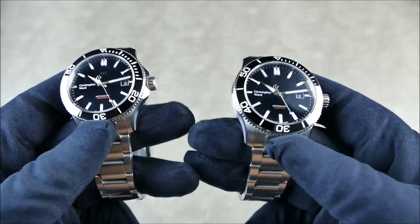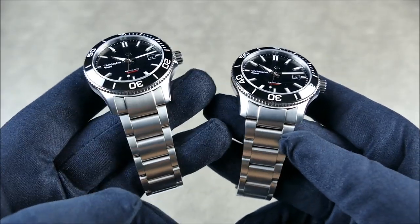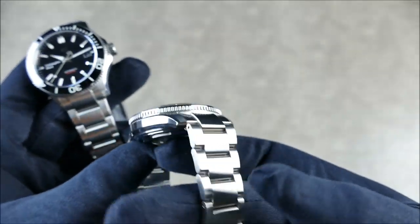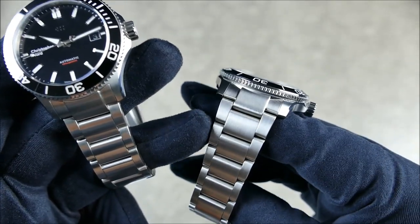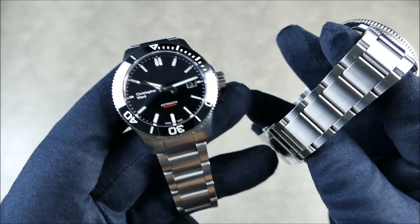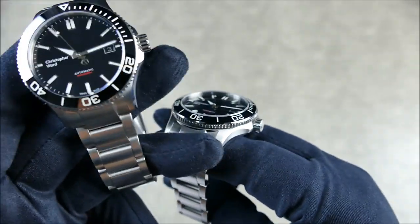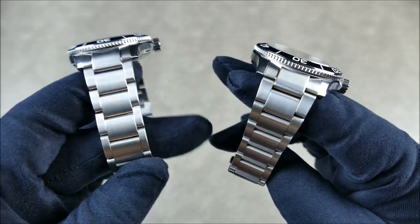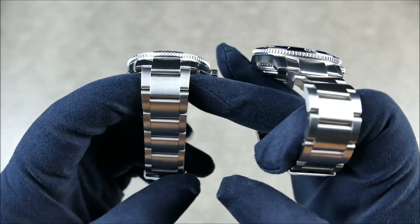Everything else is pretty much apples to apples. But when you look at the bracelet, you have the 22 millimeter tapering down to 18 — that beautiful ratio, 22 down to 18, similar to a Rolex Sub which tapers from 20 down to 16. It has an 18 millimeter clasp that's still milled and quite thin — really gorgeous. You can see that taper and refinement, and because of the thicker center link, it just looks more proportional. Whereas on the 40, that wide center link doesn't taper down as much.